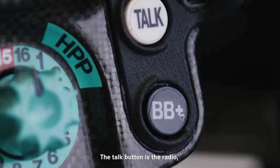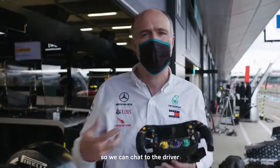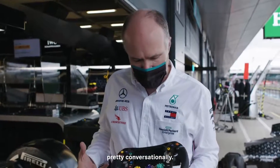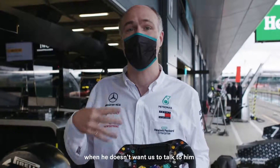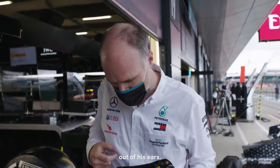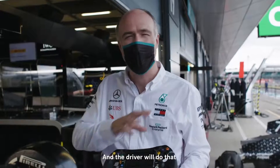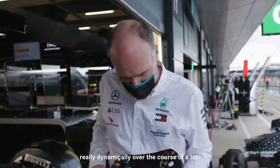The talk button is the radio getting back to us in the pits. We have what's called a full duplex link so we can chat to the driver pretty conversationally. In the case of Lewis, there are times when he doesn't want us to talk to him but he can't really get that voice from Bono out of his ears. Brake balance plus and minus — again moving the brake balance of the car forwards and rearwards — and the driver will do that really dynamically over the course of a lap.